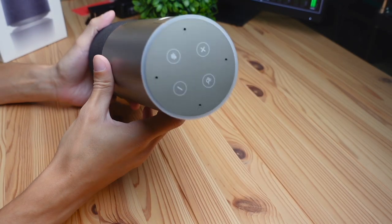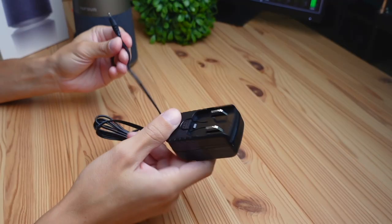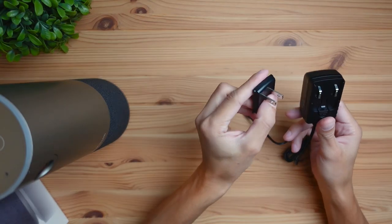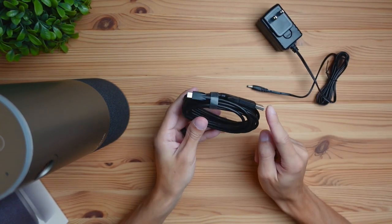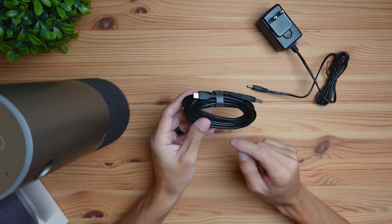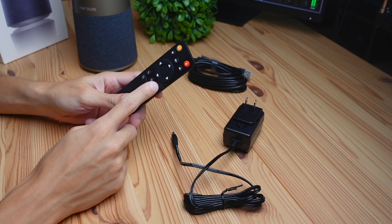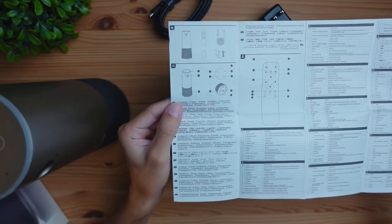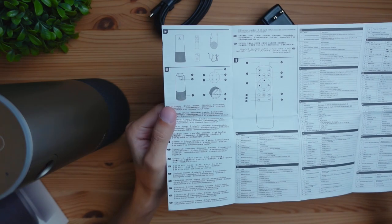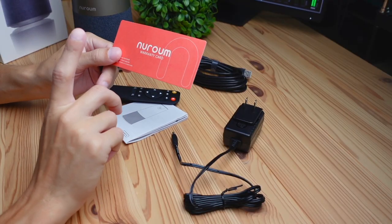What was included in the packaging was of course the conference cam, a power adapter that powers the webcam, a piece that attaches to the power adapter — this is going to be a United States-based connection — a USB-A to USB-C cable connector which sends the video signal through the cable, a remote that lets you control the webcam (battery is not included), the instruction manual which has some pretty useful information on how to use the product, and then last but not least, a warranty card.